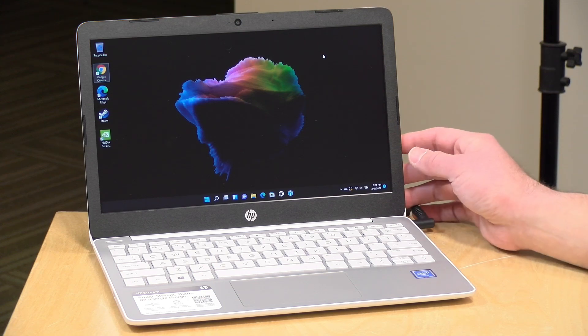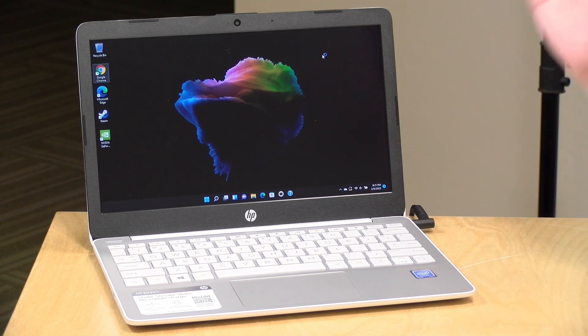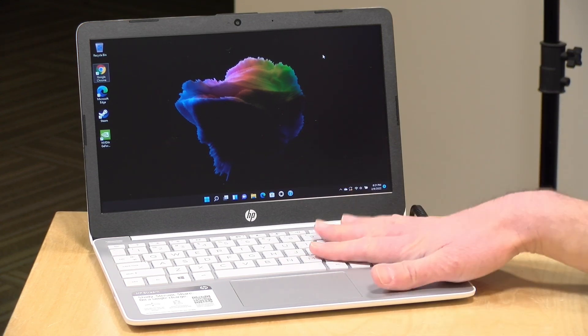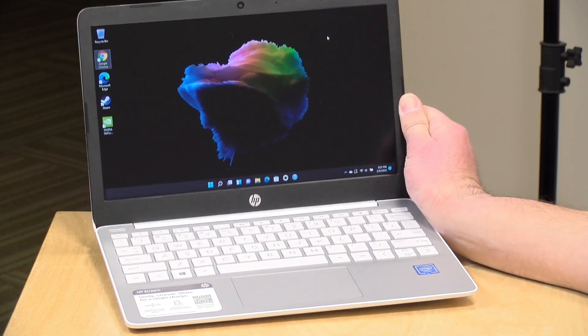Hey everybody, it's Lon Seidman. We're taking a look today at the lowest cost HP laptop that you can buy new out there. This is the HP Stream 11, and it is running Windows 11 out of the box. We've looked at prior HP Streams on the channel over the years, and this one is the latest iteration. I paid for this with my own funds. All the opinions you're about to hear are my own. No one is paying for this review, nor has anyone reviewed or approved what you're about to see before it was uploaded. So let's get into it now.